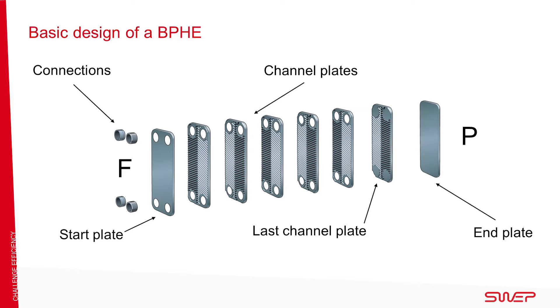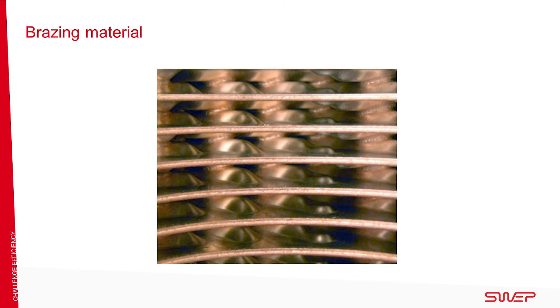The units are then tested for internal and external leaks with helium. They are also pressure tested at 50% above the maximum design pressure. The units are then labeled.